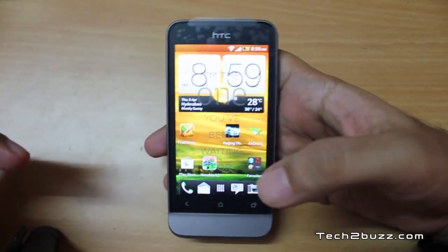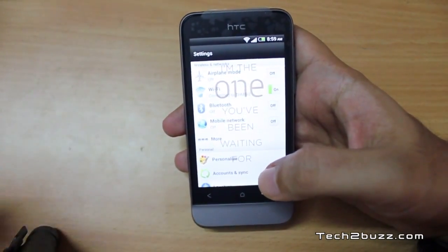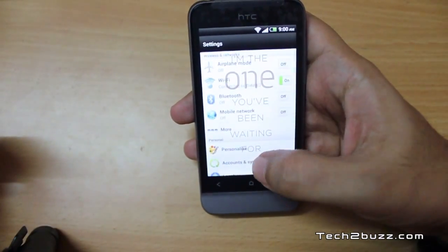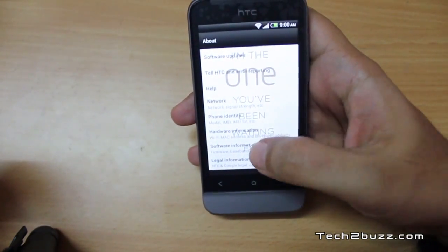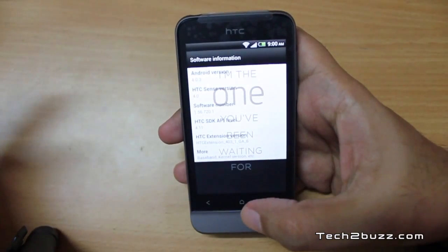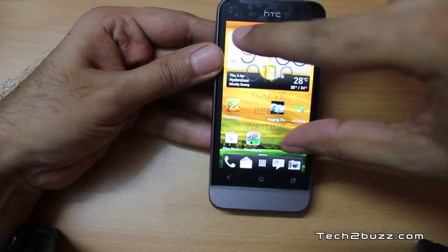You can easily customize the type of LED notifications you want. Pulling out the settings tab, the interface is a little different with Ice Cream Sandwich but much easier to use once you get used to it. Going to About > Software Information, you can see it's running Android version 4.0.3 with HTC Sense version 4.